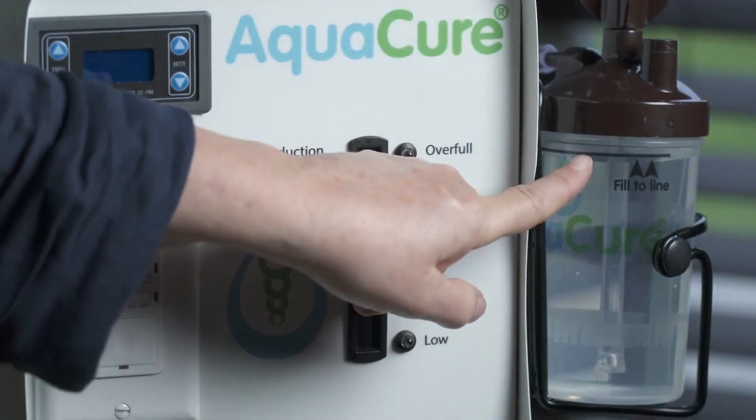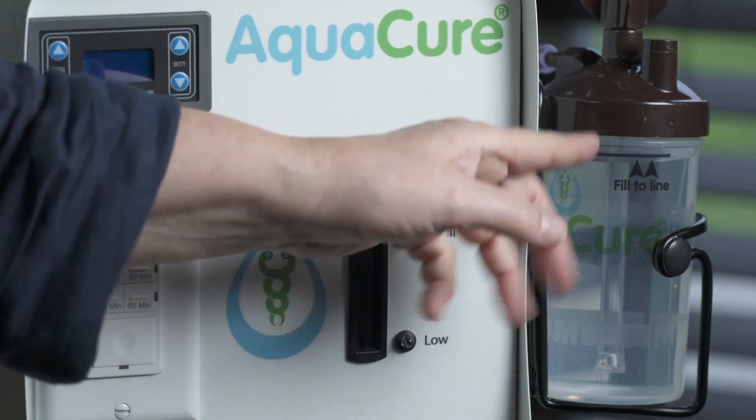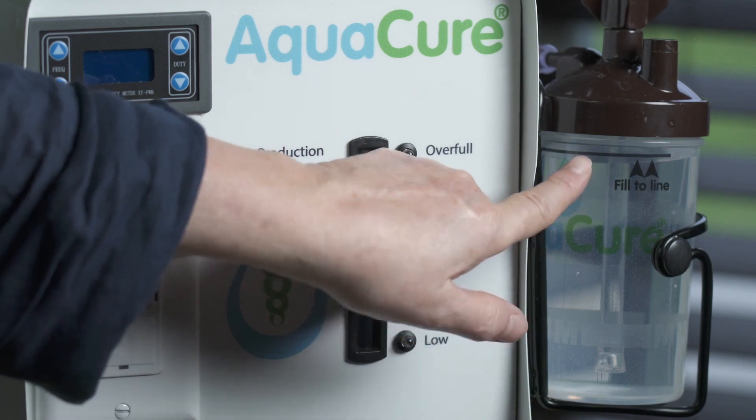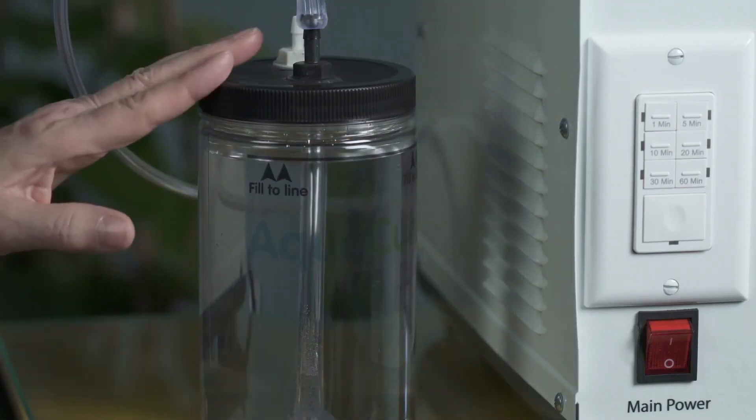This is the fill level — make sure it's right at the fill level, not any higher, because once it bubbles you don't want it overflowing. That's it on your humidifier, and the same with our drinking water jar.